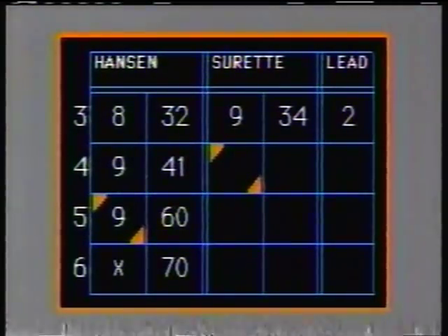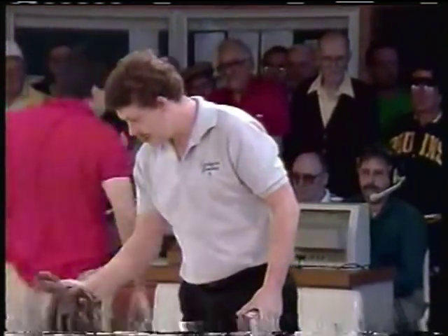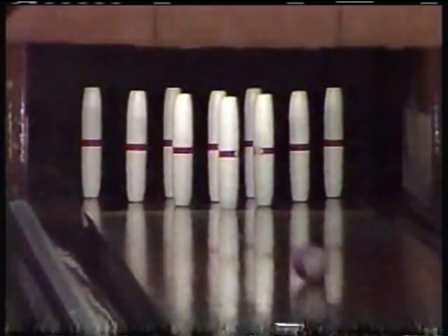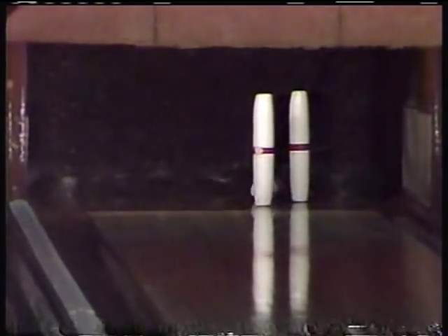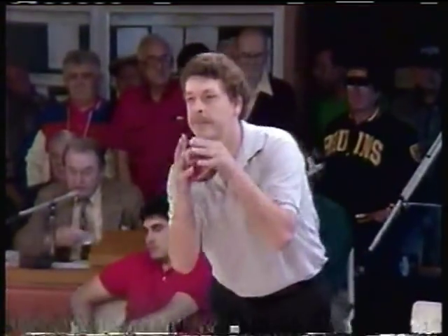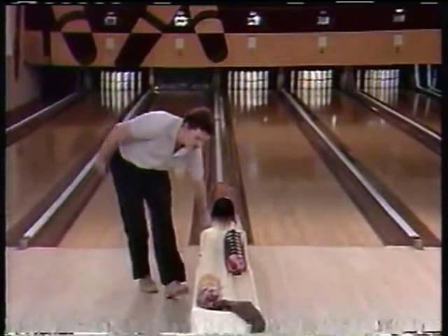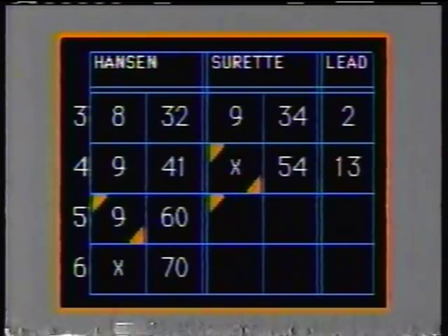Now Peter Surratt, our defending champion, and remember, he is working on a strike. First bonus ball gets him 8. He's looking at the 3 and the 6. For a spare — yes, he has it. He now has two marks in a row, and as most of you know, three marks in a row in the same string is $50 in bonus money.